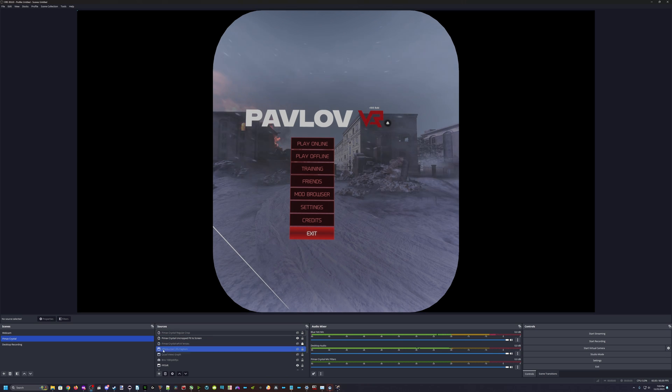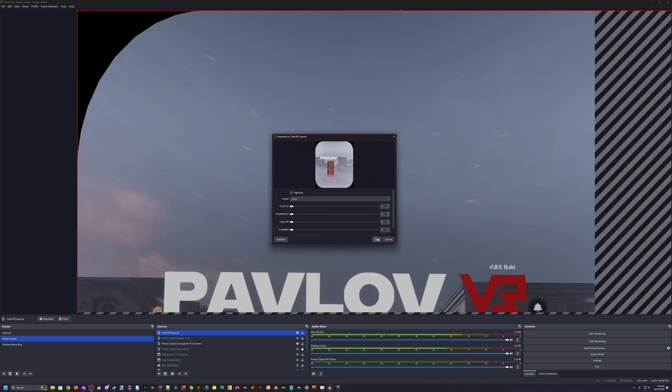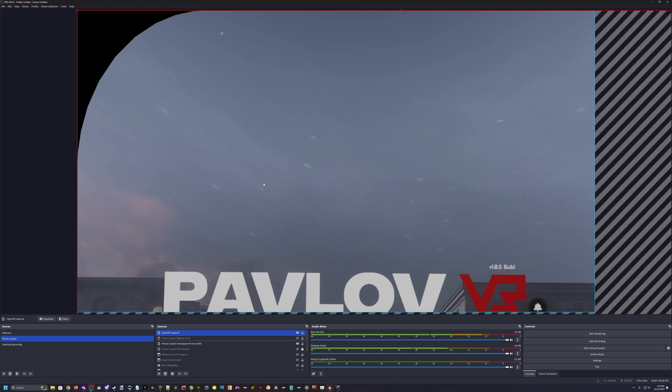Once you have it installed — instructions and link for it will be in the description — you're going to select the OpenVR Capture as a source, just like this. And you can see that's obviously not fit for recording. This is where you'd normally crop your window manually if using something without a preset crop. I did that in another video on that, but we're not going to be doing that here.